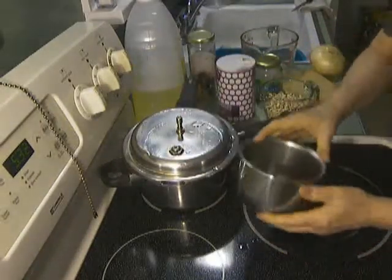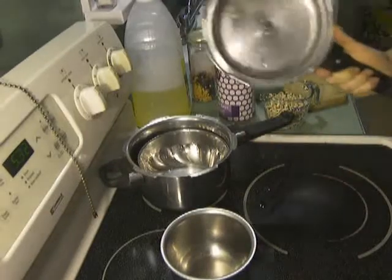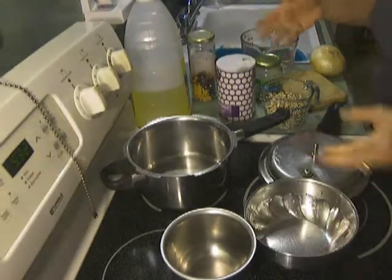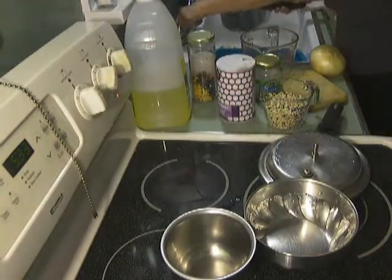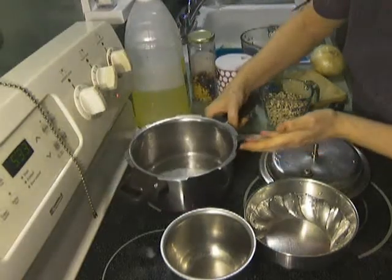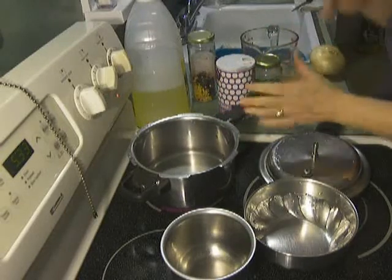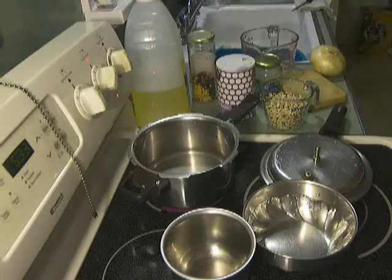I'm going to wash them in a minute, but first I'm going to get my cooker started. As I've mentioned over and over, to be a vegetarian or a vegan and eat as many legumes as we do, it's really important to use the pressure cooker. I can't emphasize that enough. It took me a while to learn how to use it, but I'm so glad I have.